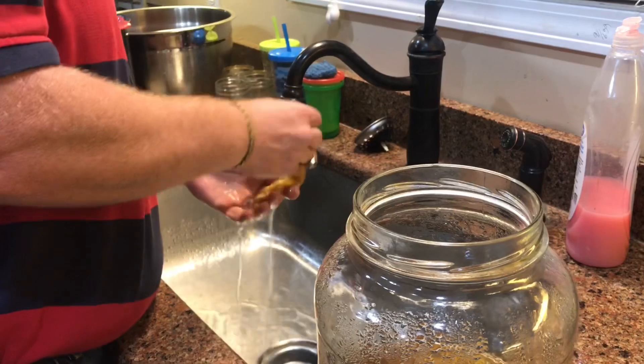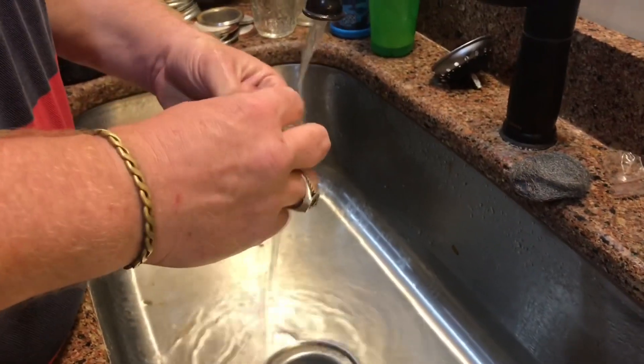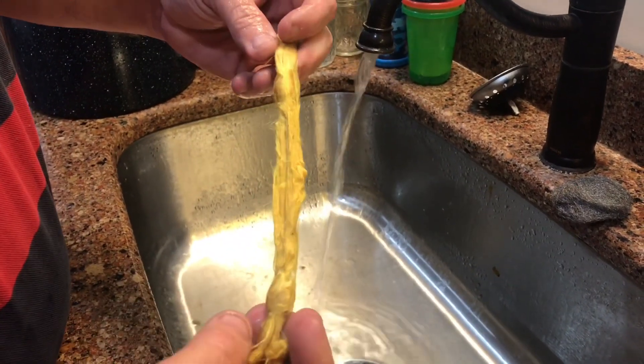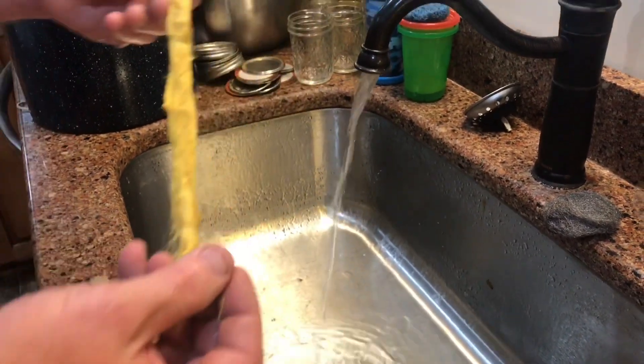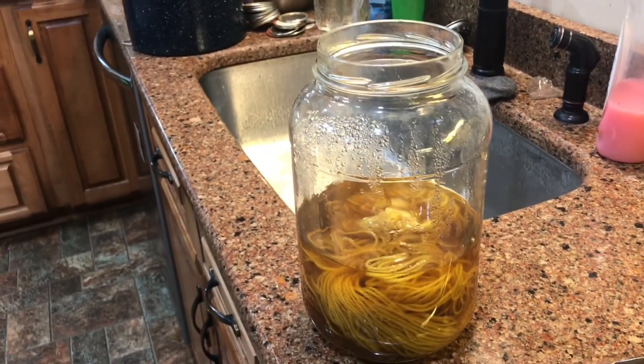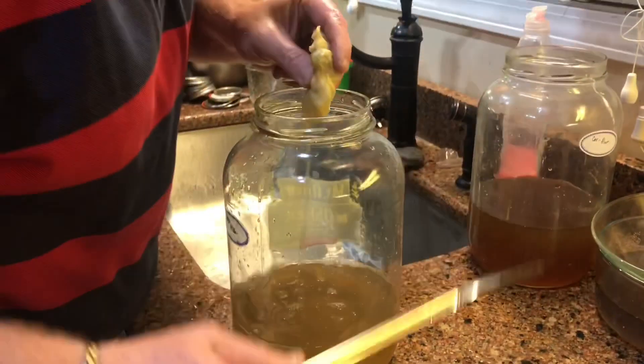This is going to be a true gold — especially on that soy silk. Y'all, this camera does not do that justice. Alright, we're going to get these all rinsed out and we'll come back and show you the results here in just a minute — last piece.